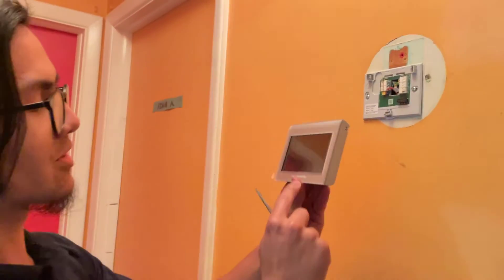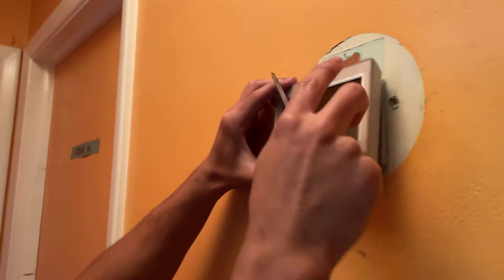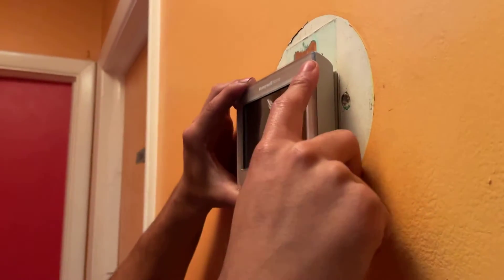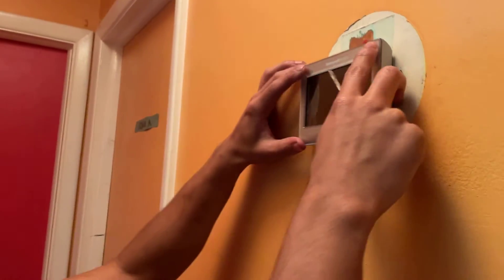To put it back on, you simply just orient it in the right way — the Honeywell label should be on top. Start on the top, press down on the top, and then press down on the bottom. And as you can see, it turns back on. Easy as pie.